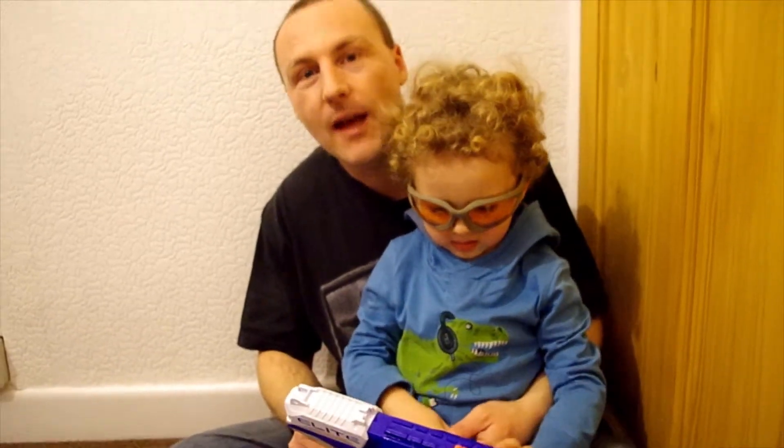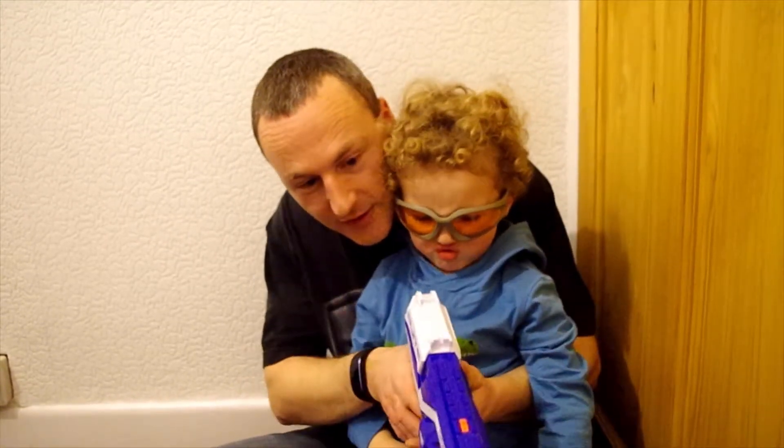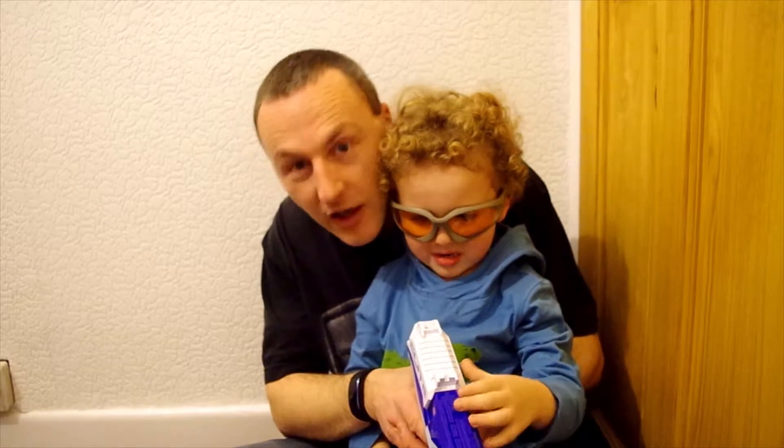OK, so Leo, now we're going to go and check the accuracy by shooting down some cannons. Does that sound like fun? Yeah, come on then, let's go and see.